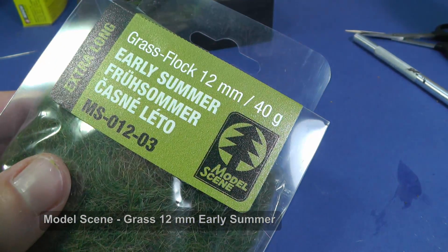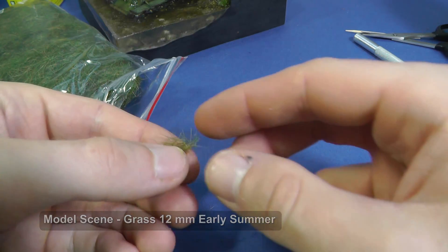The diorama is too yellow, therefore I add green grass turf from static grass.